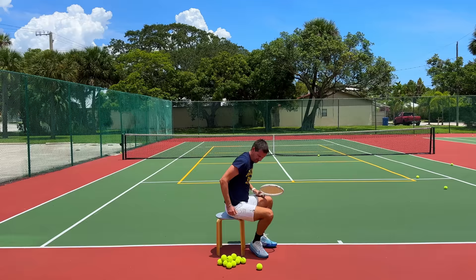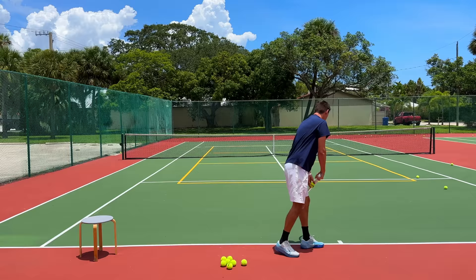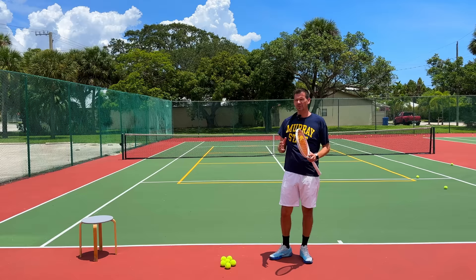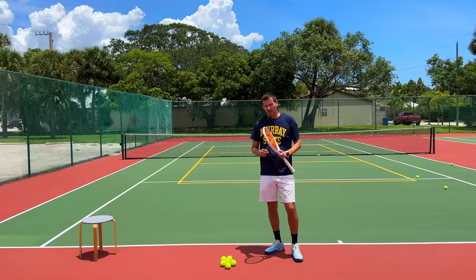Now I'm going to stand up and we're going to test the speed on my regular serve to see the difference. That one probably felt the best out of all of them. Okay, that one felt pretty good. So is there a difference? Yes, of course. But just looking at the speed of the serve, the one from the chair was slower — but how much slower? I would guess it somewhere between 10 and 20 miles an hour.